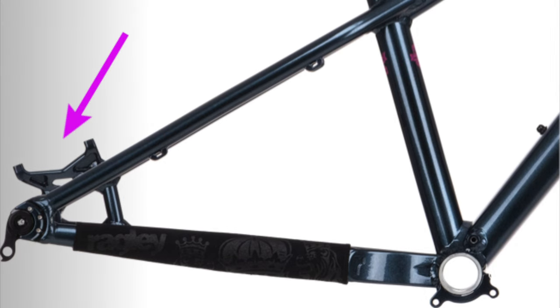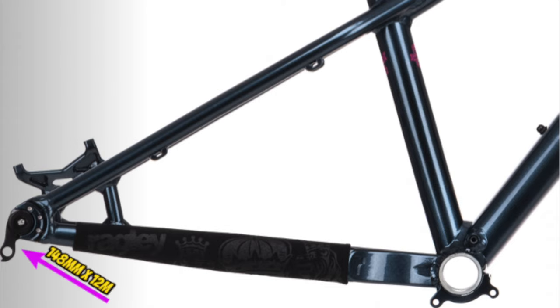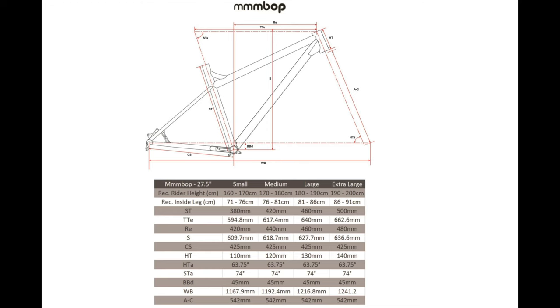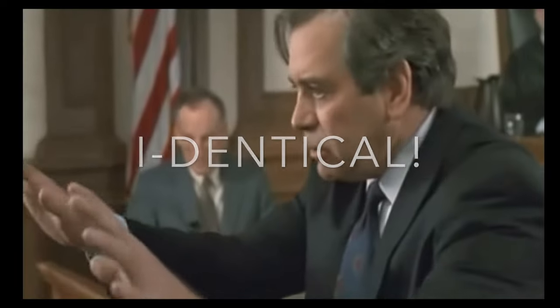It has a 160mm post-mount disc brake mount, a threaded bottom bracket, boost hub spacing, ISCG 5 taps for mounting a chain guide or bash guard, and a Ragley chainstay protector. The head angle is a very slack 63.75 degrees, and there are 425mm chainstays for all sizes. Just as a side note, the geometry of the 2020 model tested in the video is identical with the 2022 model.